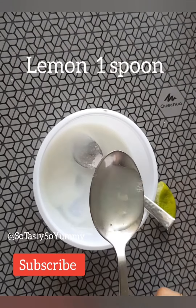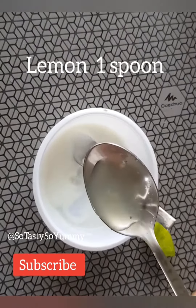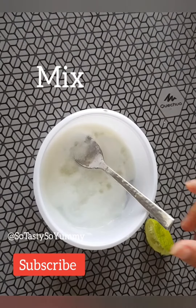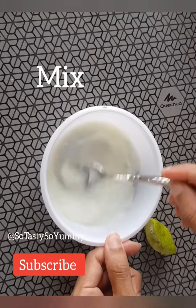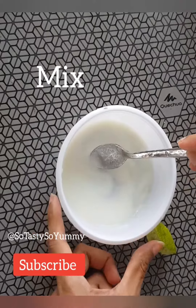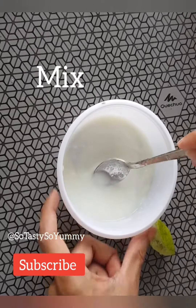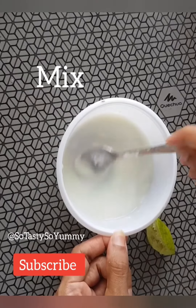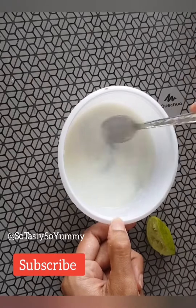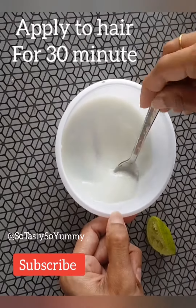Mix the lemon into the curd very well so that all the lemon gets fully incorporated. Make sure you use fresh lemon and remove all the seeds before mixing it with the curd.